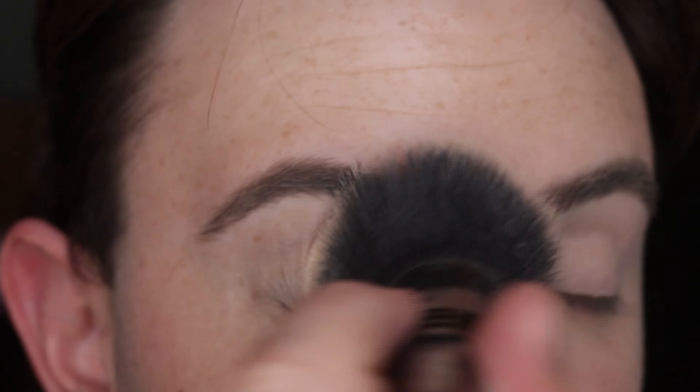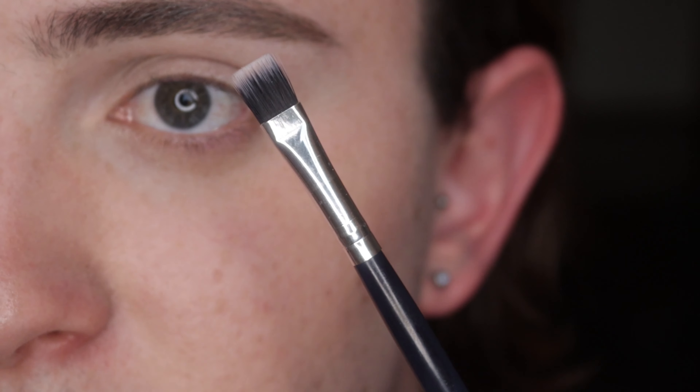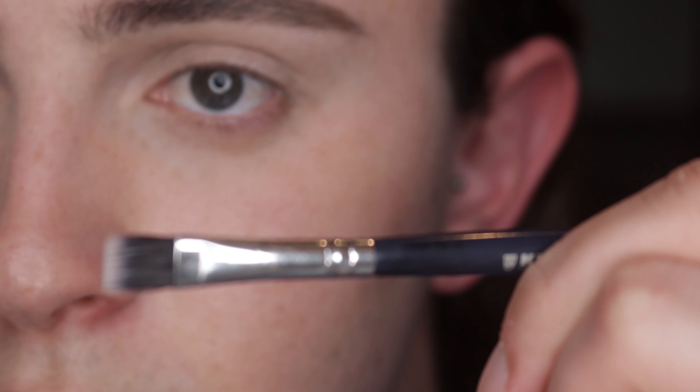Now we're going to use a flat brush to apply the eye shadow. It can be any brand of brush, but this is one of the two brushes we'll be using today for this eye shadow look. So firstly, start with a flat brush.